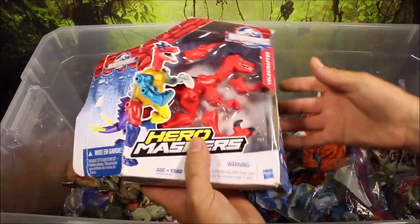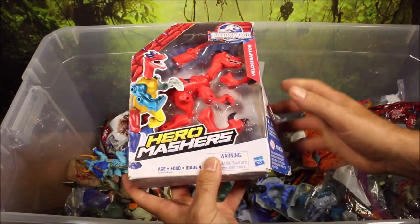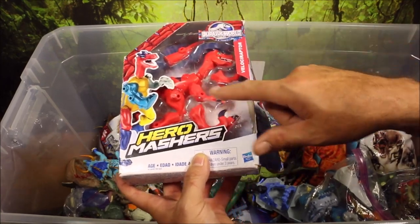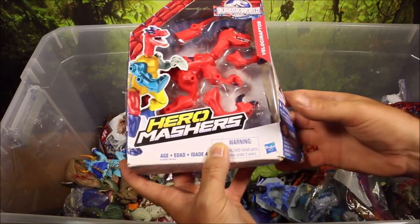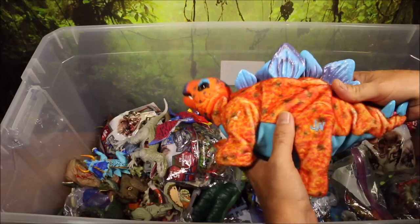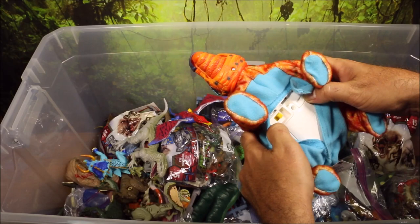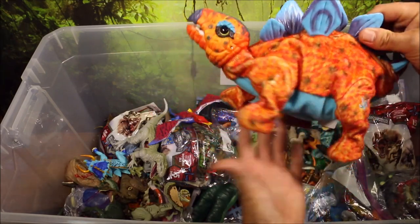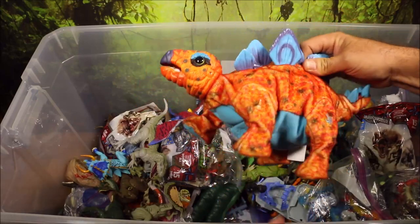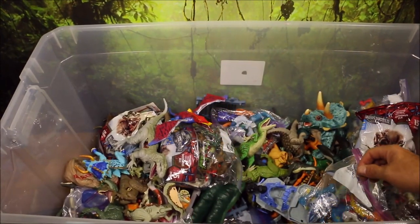Then they made a bunch of these — this is one of the newer ones, a Hero Masher. These ones were actually kind of fun. They made about eight or ten of these, so you could take all the parts off and combine them with different dinos to make a hybrid dinosaur. This is a Stegosaurus that walks and makes noise. The batteries are still good — I'm surprised. So this one is a baby Stegosaurus that walks and makes noise.